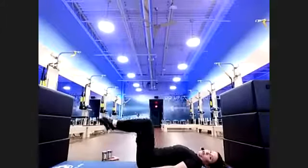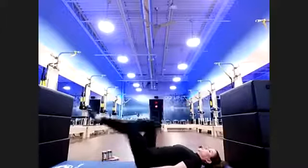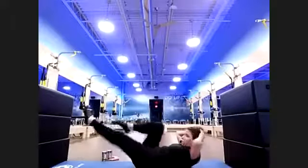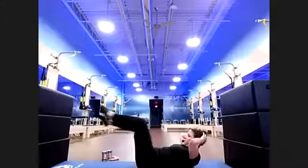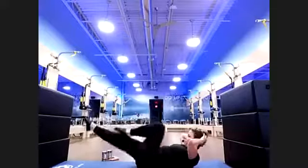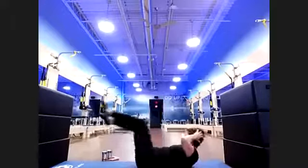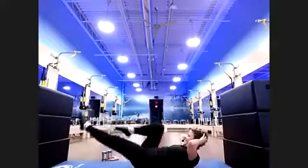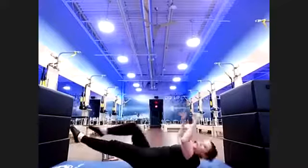Option one: single leg. Or alternate legs — option two. Thirty seconds here — we're going to stretch you out. I'm shortening your core session today. Let's do 15 more seconds — almost there. You can do anything for 15 seconds. Eight, seven, six, five, four, three, two — drop everything down.